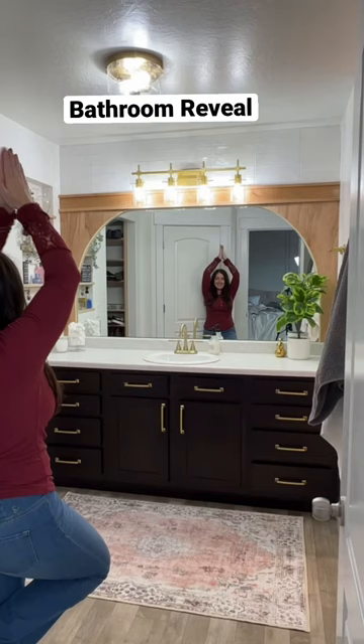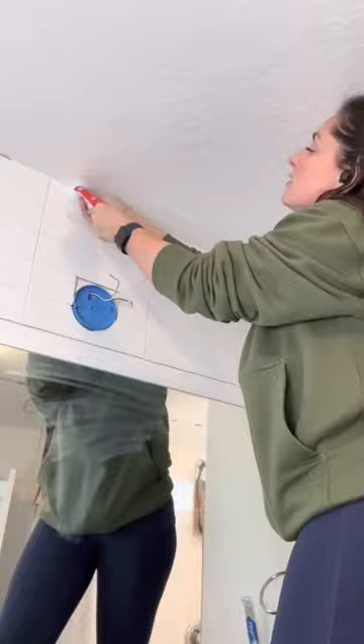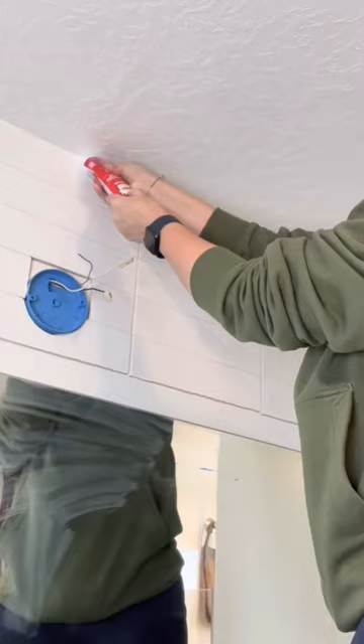This is my bathroom, and this is what I've been dreaming it would look like. I teamed up with Dap products through this entire upgrade, starting with the tile. I tiled from the mirror to the ceiling to draw the eye up, and then caulked all the way around the tile.